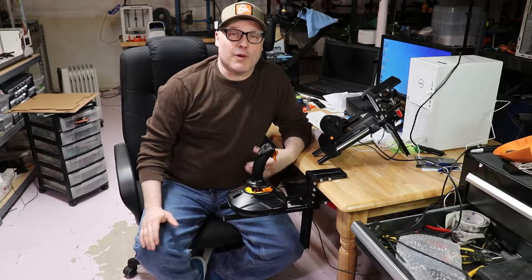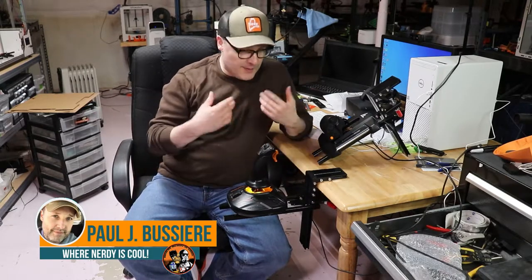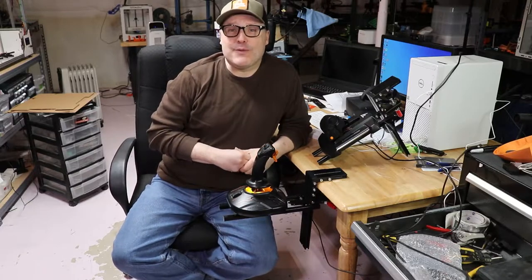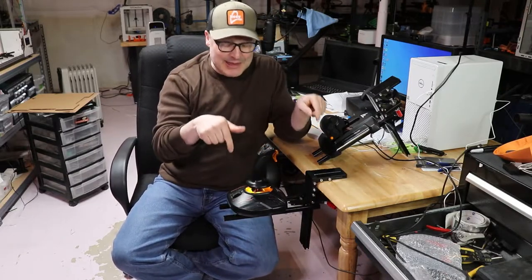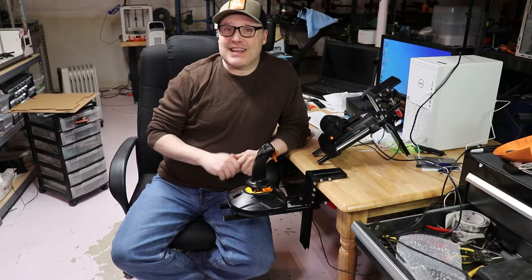Hey guys, welcome back. My name is Paul and this is my YouTube channel where nerdy is cool. I'm big into 3D printing, flight sims, cosplay — you name it, I'm into it. So if you've never seen me before and you kind of like this video, hit the button down below and become a subscriber. I'd love to have you guys check out my other content. So that said, let's move on.